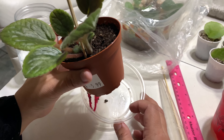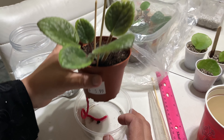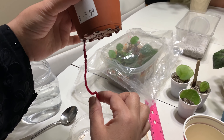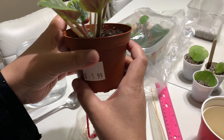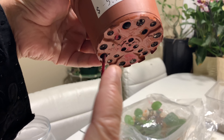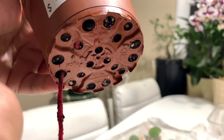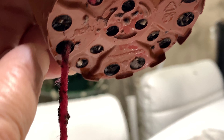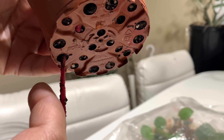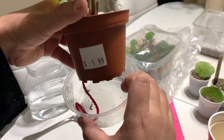Now you see there is no water left. The pot is sufficiently moist and the wick has started working. Let me show you the bottom of the pot — you can see the soil is wet now, and the wick is already working, drawing moisture through.